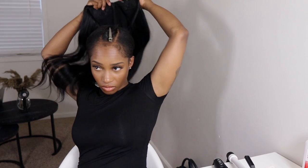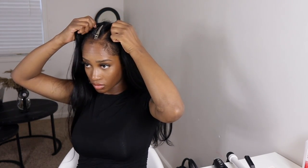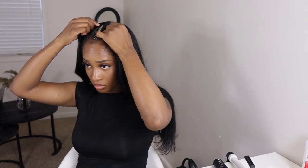I just went ahead and unsnapped all the combs at the top of the wig and lined the wig up properly before I went ahead and started snapping them down. This wig is so easy and convenient to wear.